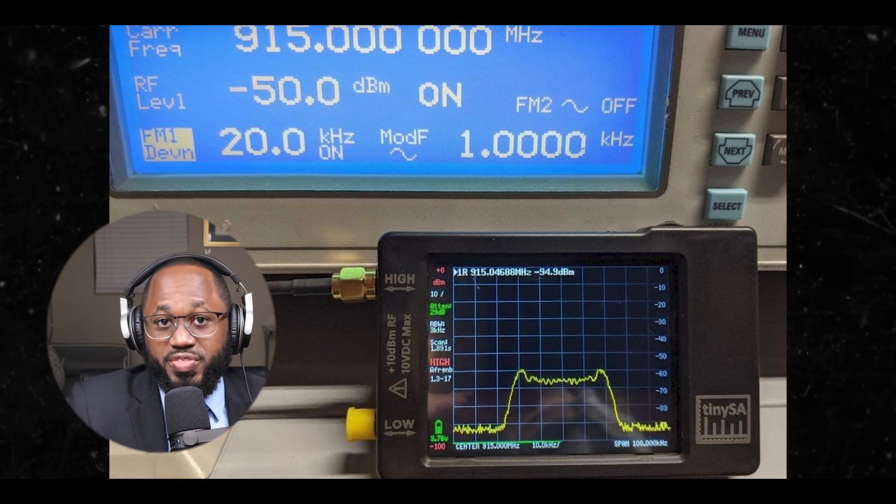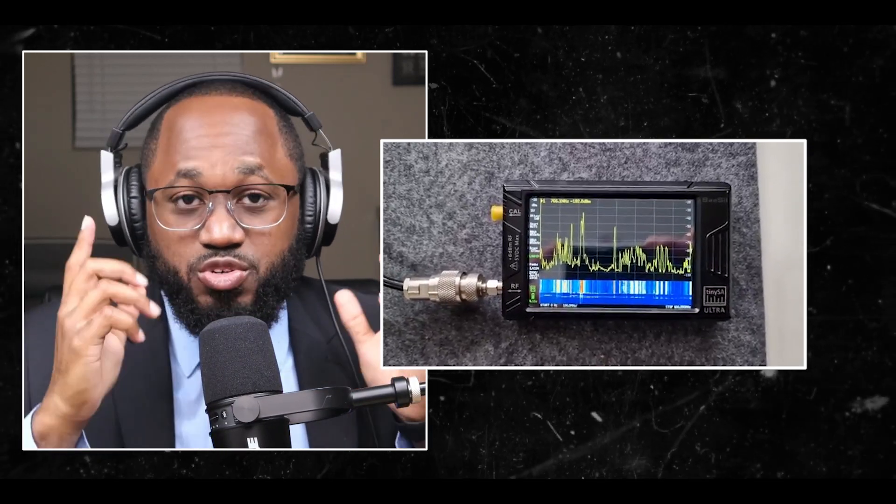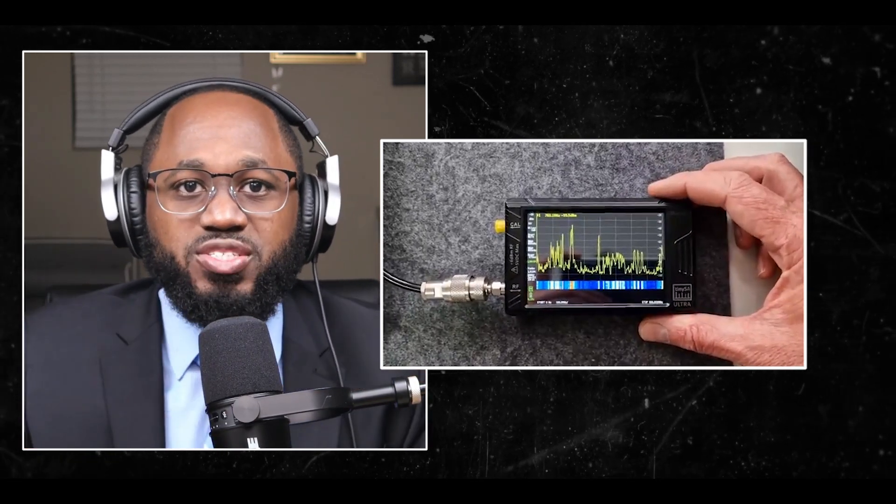Then you want to power on the TinySA. Configure the frequency range — set the frequency range you want to scan. For example, you can start from zero megahertz to 800 megahertz to cover a broad spectrum. You can use the touch screen to input the start and stop frequencies.